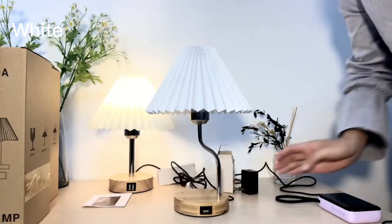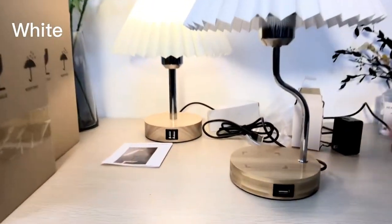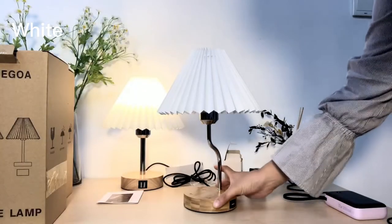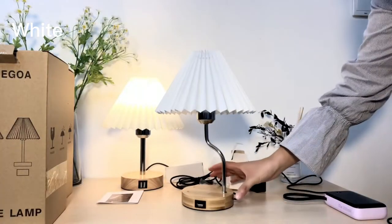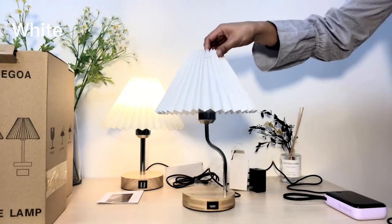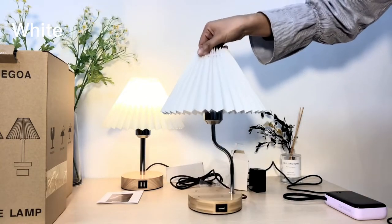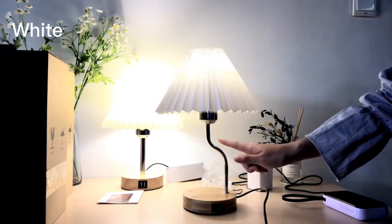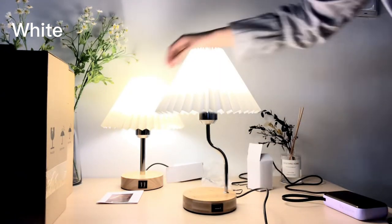Easy to put together, very beautiful. As you can see, this is the wireless charging area — real wood. The USB port is right here. Both lamps are touch sensitive; this is also a touch control lamp. You can turn it on and off or adjust the brightness level by tapping the metal rod.